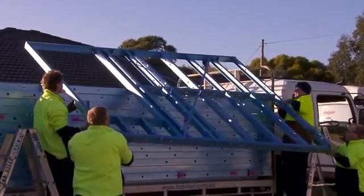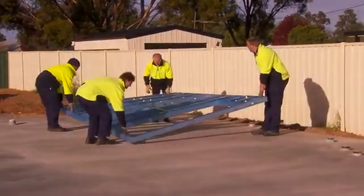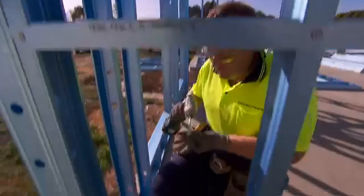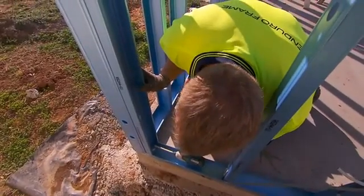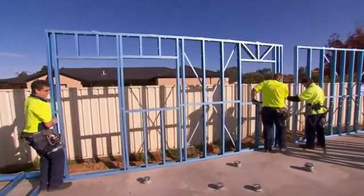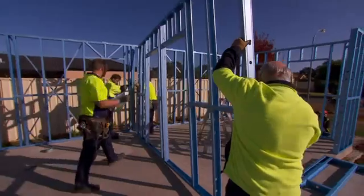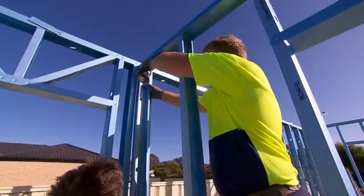Unpack and lay the wall frames close to their intended position according to the drawing. Starting from one corner of the building, stand two frames to the chalk lines to make a square corner. Screw the panels together using hex head screws at the top and bottom plates. Continue standing walls and attaching them together, working outward from the corner, making sure you set the interior walls inside the building before completing the exterior walls.